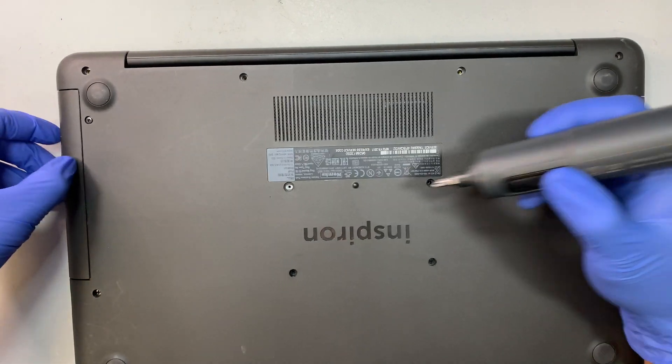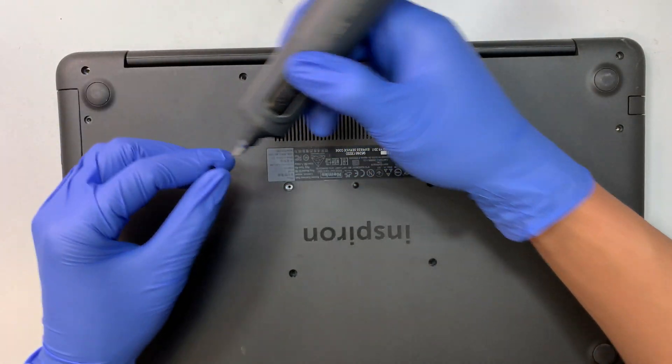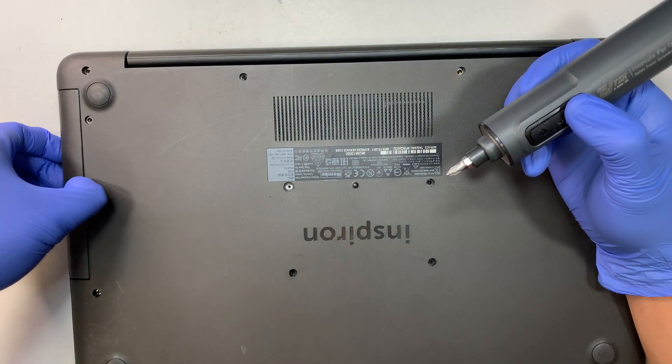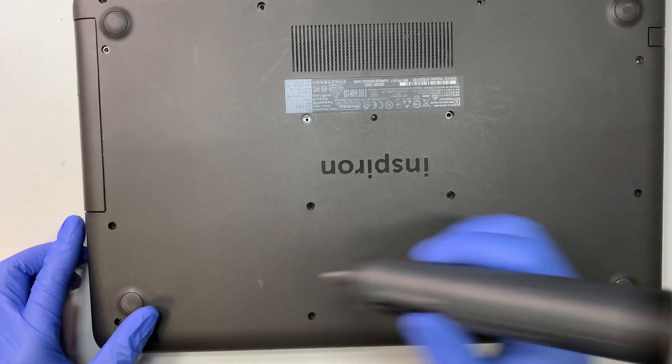Note that the CD-ROM screws are actually a bit shorter than the rest. The two screws on that side are shorter, so make sure you're aware of that when removing and replacing them.